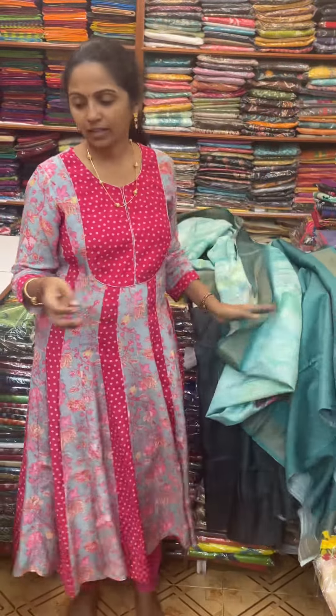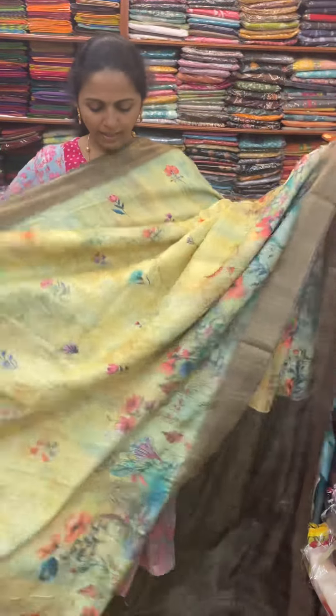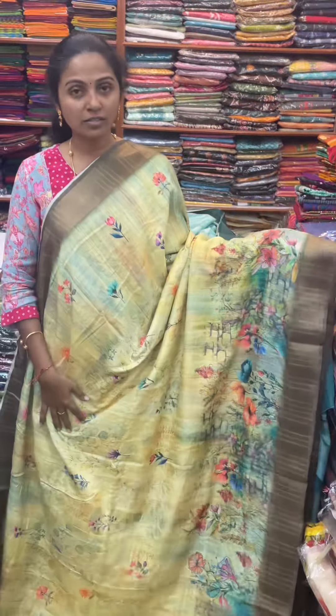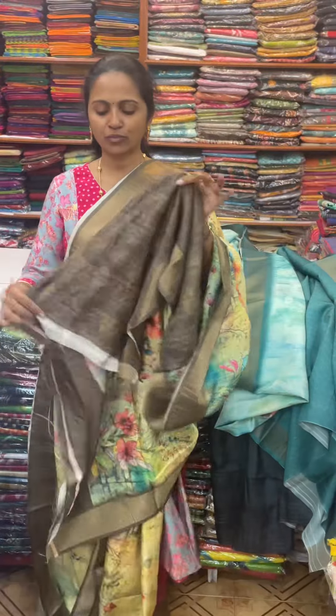The next color in the same pattern is going to be an orange-green color, olive green contrast, with beautiful design. The pallu of the saree is this, and the blouse for this saree.